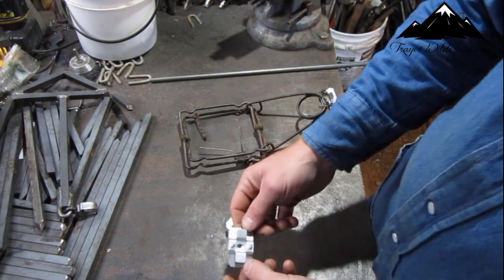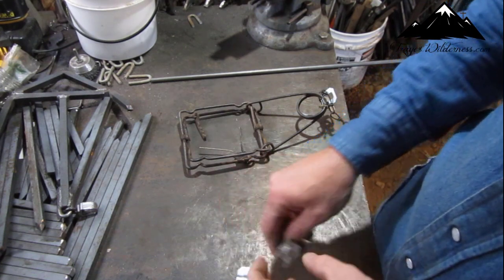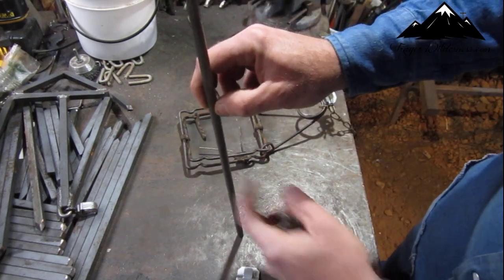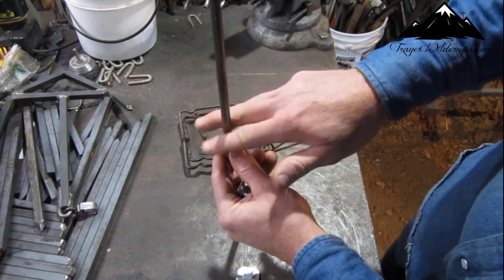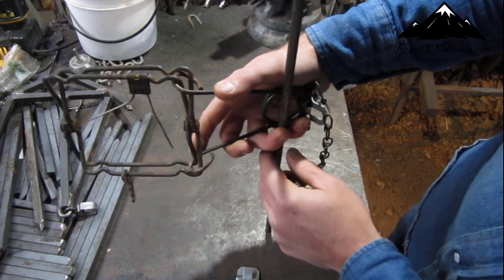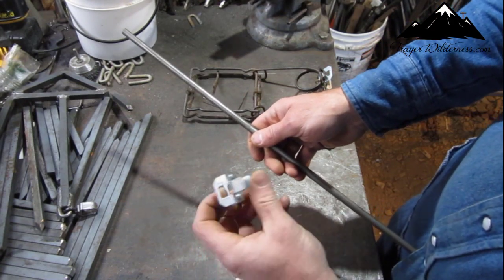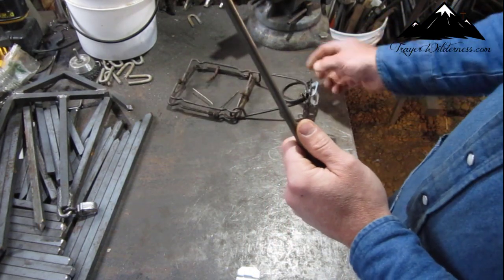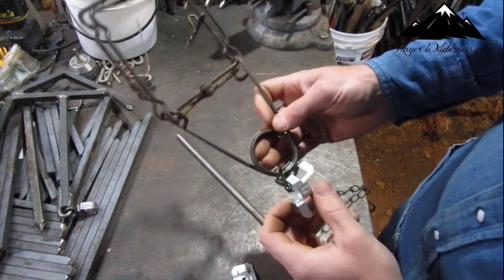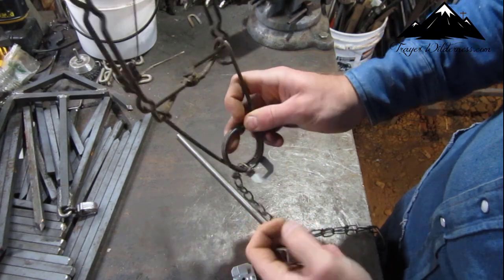I took this and expanded on it a little bit. They make clips for muskrat trapping where you put a rod down in the water and then put your conibears on there, and put a carrot on that for bait for muskrat. Well, I thought — why couldn't you just use these H clips for that? So here's what I came up with.